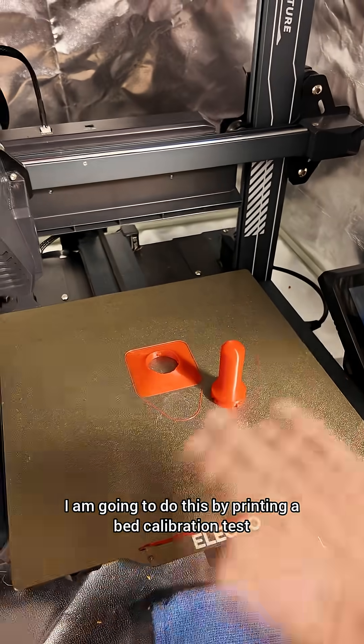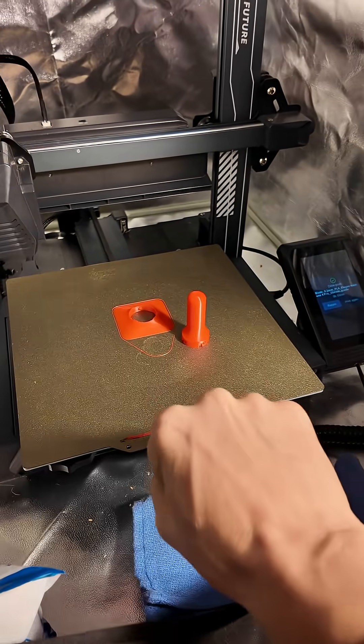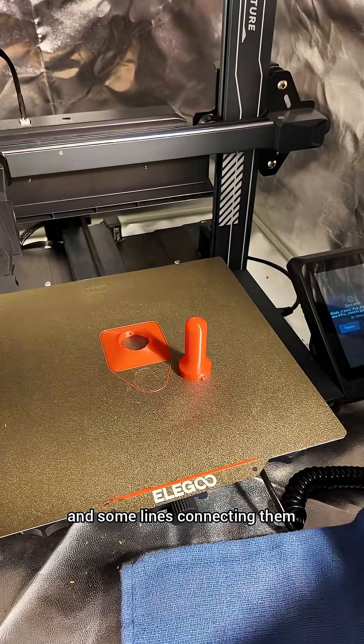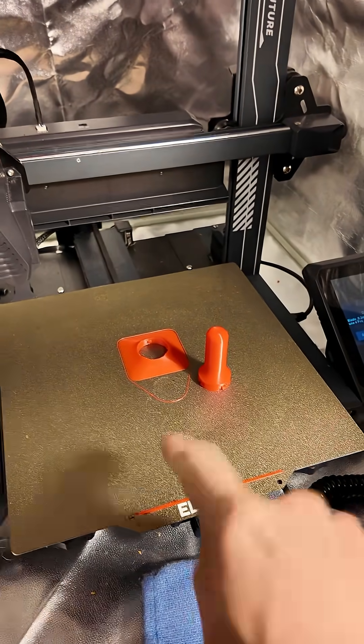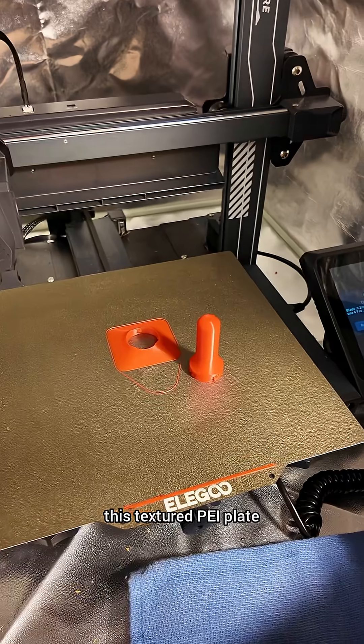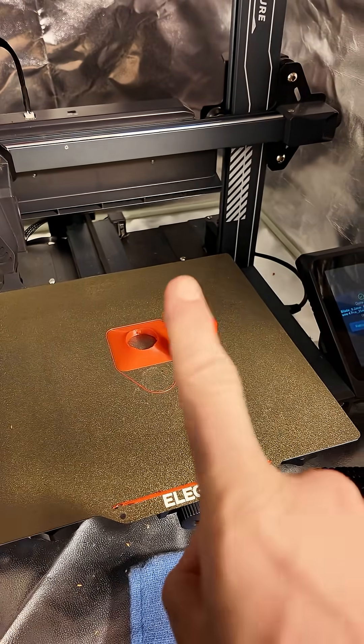I'm going to do this by printing a bed calibration test, which is just a single layer of nine squares and some lines connecting them. I'm going to see how well this thing actually scrapes off this textured PEI plate. More to come.